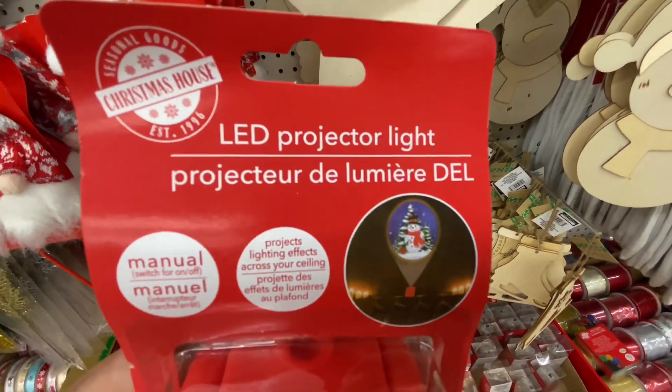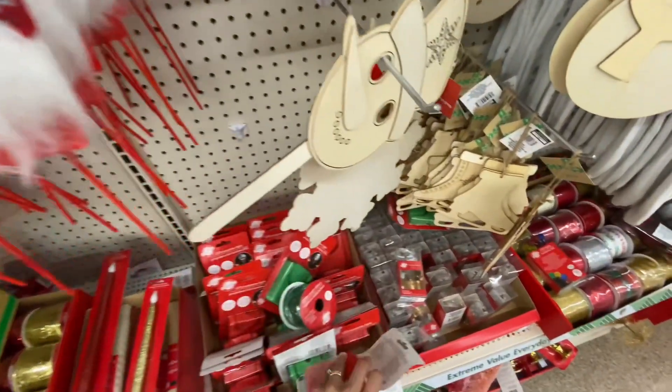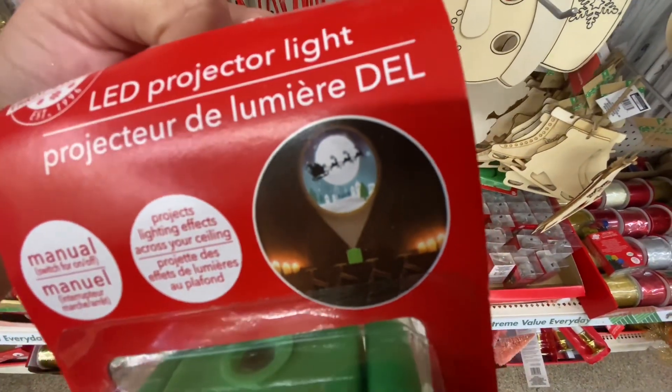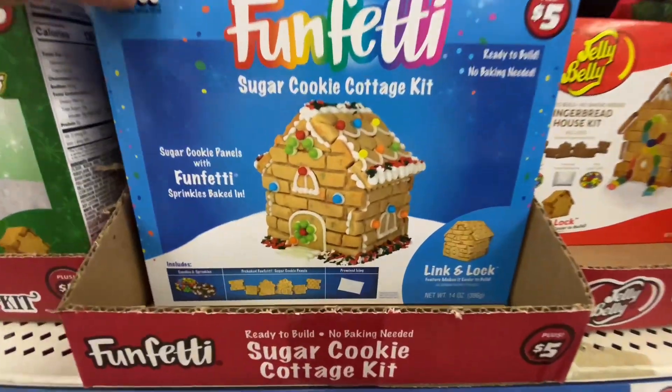Like this LED projector light — I thought that was super cute. It could be used as a nightlight for your kids or just anywhere in the house to kind of give it some spotlight.